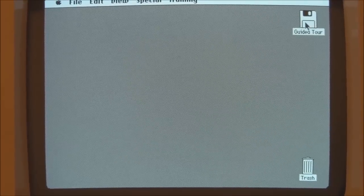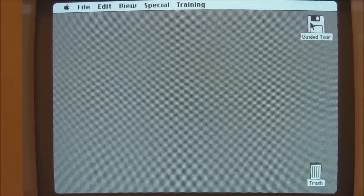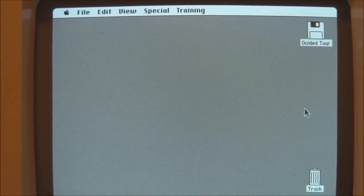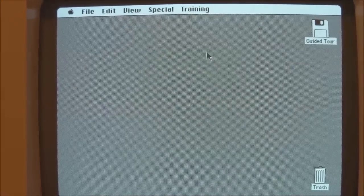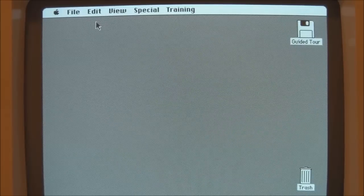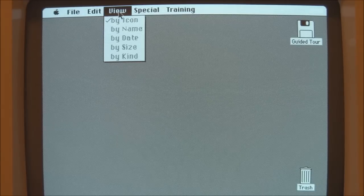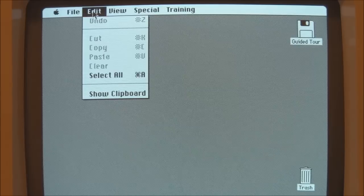That's not me moving the mouse pointer — that's in fact the program doing that automatically. I should mention that there is actually an audio tape that goes along with this disk, and you're meant to play that tape while using this program. Therefore we don't have the narration here, but you can see it's going through the concept of drop-down menus and icons and how they're all supposed to work.